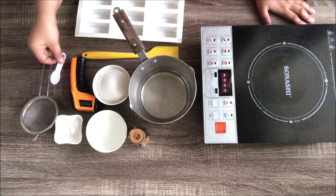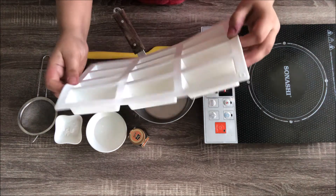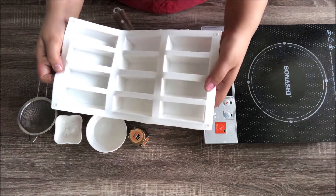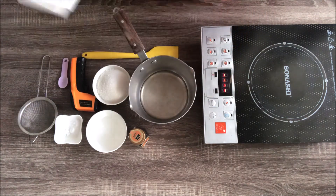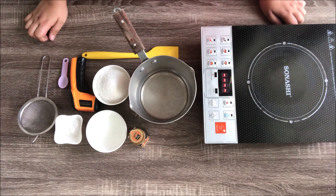You'll also need a strainer, a one-teaspoon measurement spoon, and a lined silicone tray. For the bars, I've oiled them very lightly — just a fingertip amount rubbed through — because I'm going to pour my sponge toffee in here and make the Cadbury Crunchy bars. If you don't want bars, you can still make sponge toffee or honeycomb for your desserts or cakes. Make sure it's stored in airtight containers, as sugar absorbs moisture and becomes very sticky.